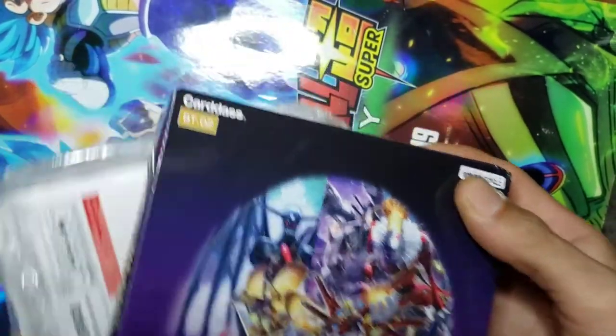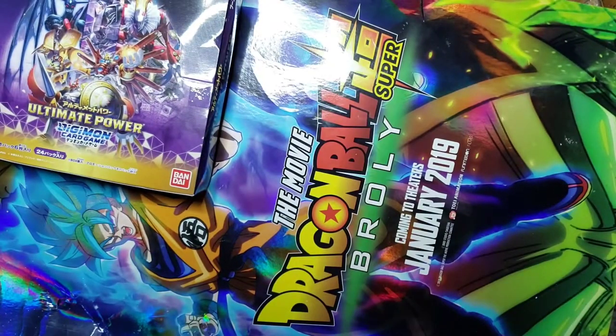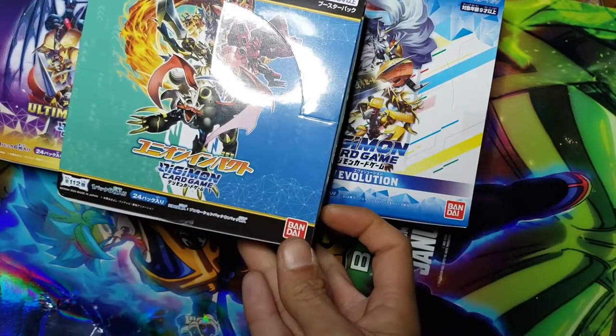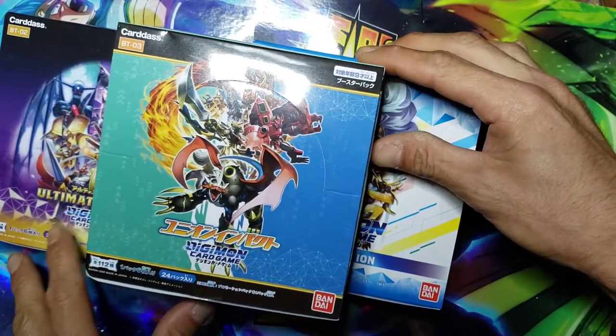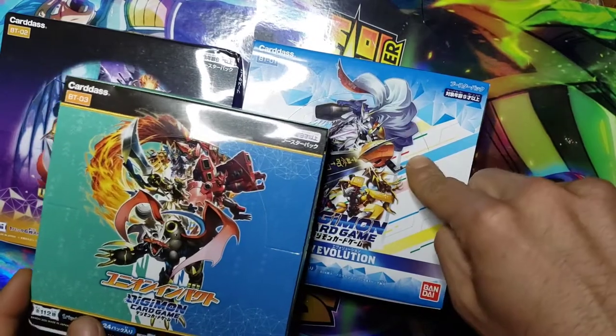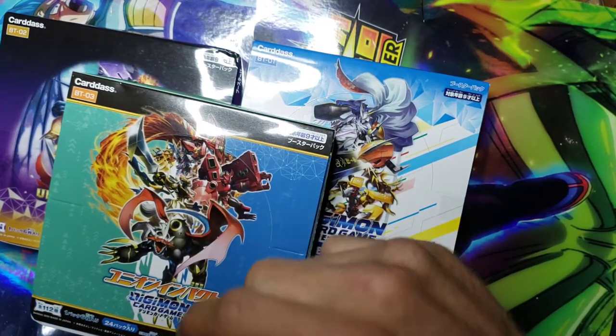So I was able to pick these up. You guys like my little box opening background? I now have a nice little Dragon Ball Super poster set right there, and then we have the last box that you guys can't really see. There it is - those are the three of them. There's BT01, BT02 right here, and BT03 right there.